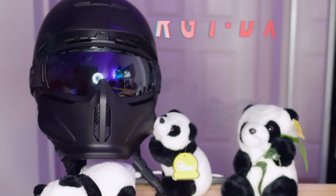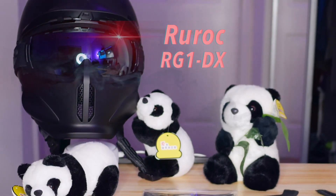Hi, my name is Aki and in this review we're going to take a look at one of the most controversial helmets available on the market right now: the Ruroc RG1-DX series of helmets.